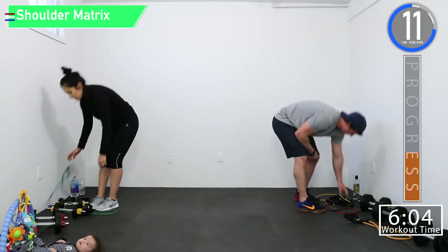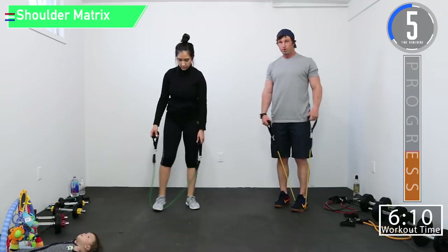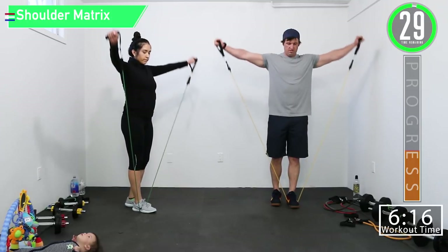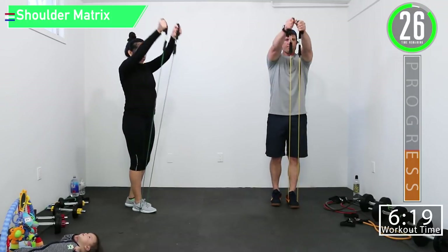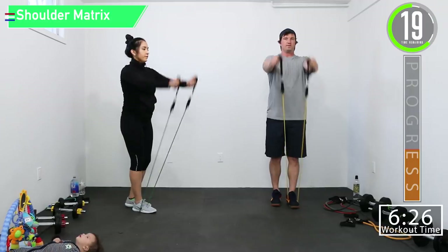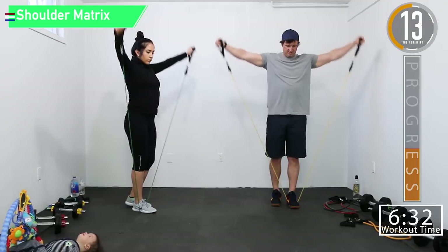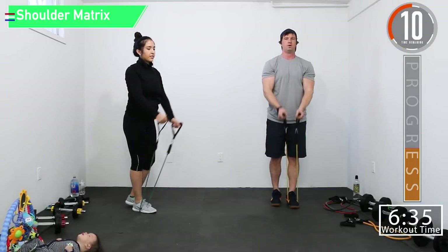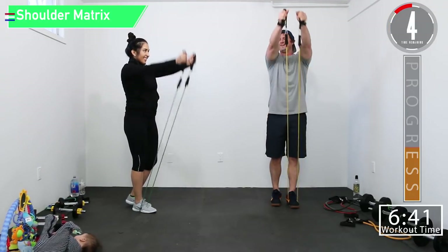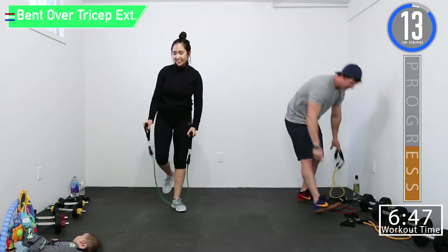Back to shoulder matrix — we're hitting the shoulders from all angles. So we're going to do lateral, then inverted Y, bring it down, then Y. Side — together — apart. Side — together — apart. Back to tricep extensions.